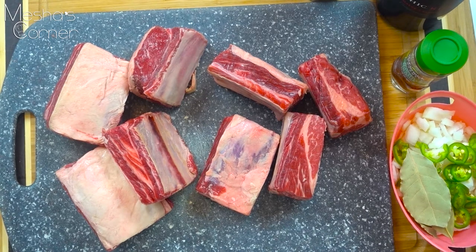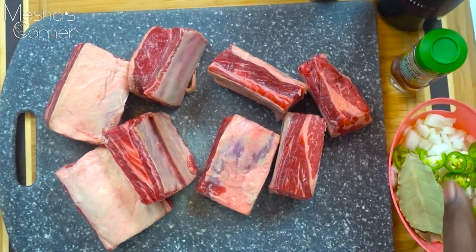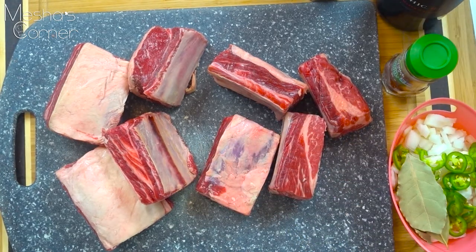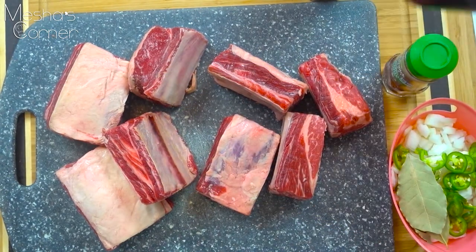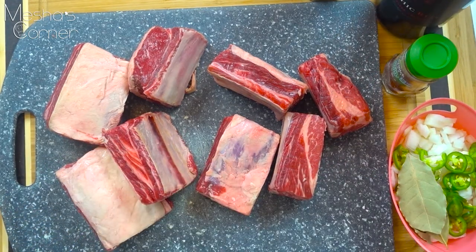Let me go over the ingredients quickly. I have some onion and serrano chilies, and two bay leaves. This is my Korean style red pepper, which I'm also going to use on the meat. Don't worry, this is not going to be spicy or too hot. I have some fire roasted tomatoes, beef broth, and a nice bottle of red wine — use whatever you can afford.